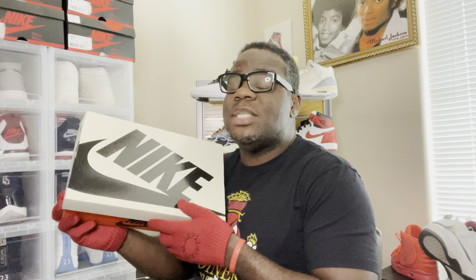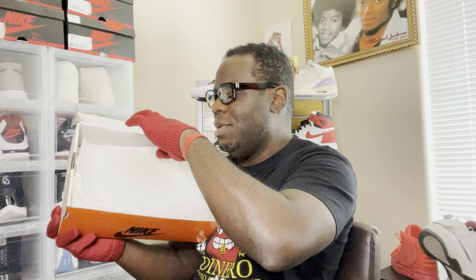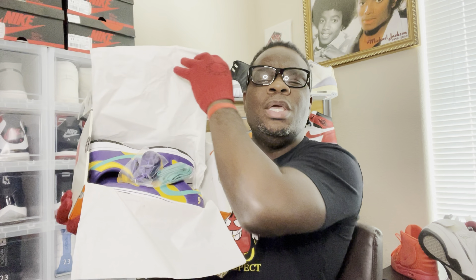So we are back — I'm gonna go ahead and open the box up and then we're gonna get to it. So we got a new pickup right here. Go ahead and pop that top — yes we did. And we go ahead and peel that paper bag. Let's go, man — Lisa Leslie!